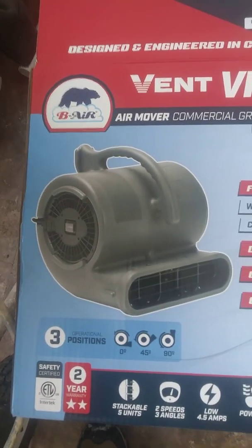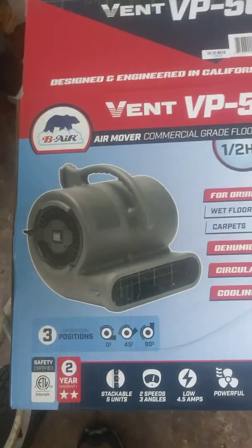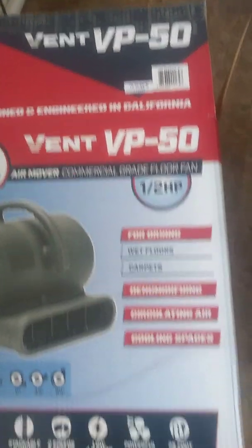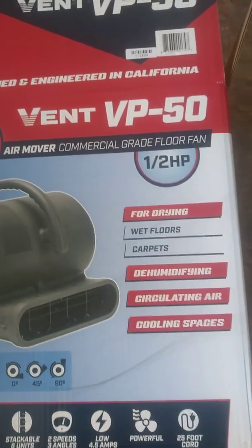Hey y'all, Faust coming at you again. Got a product from Home Depot Seeds. This is a B-Air Vent VP50 Half Horse. It's a commercial blower for floors.